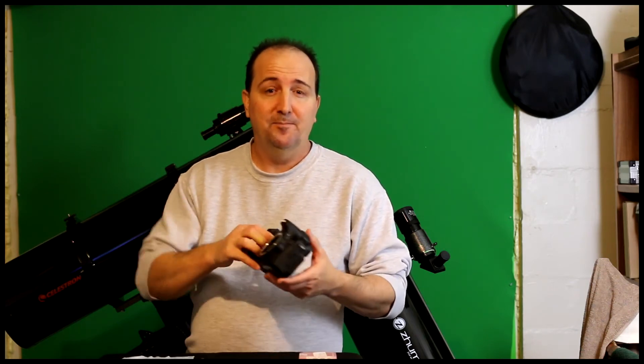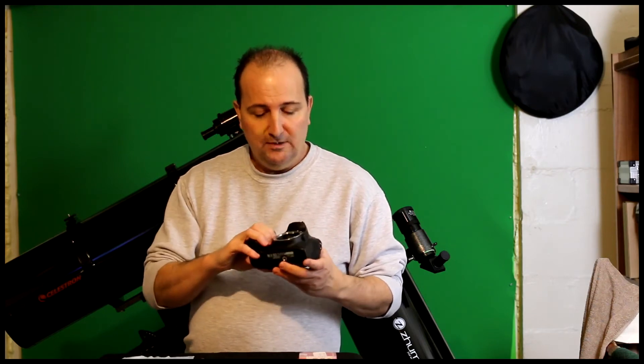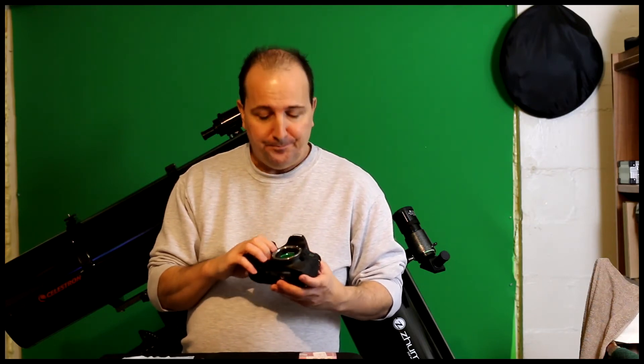I've only tested one other filter, and that is a UHC filter by a third-party company — I think it was called Solomarks. I spent about $20 on it. It's a cheap one, but I only used it for the eyepieces — I just observed the night sky with it and it did its job. But if you're going to do imaging and you're using a DSLR, I would definitely go with a filter, especially something like one of these. They do get the job done. Once you see the pictures, you'll see what I'm talking about — it definitely blocks out the light pollution, definitely made the backgrounds darker, definitely brought out the contrast of the images, and made objects sharper and brighter.